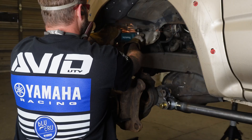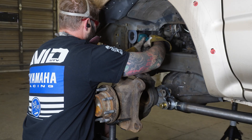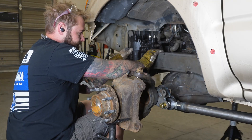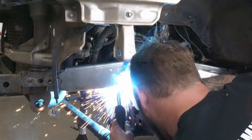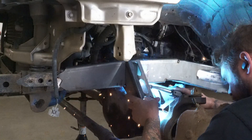Now that the upper link is in place, we went ahead and cut some of the core support out so we could mock up the steering box where it's going to sit and mark where the pitman arm swings so we know where we are able to mount our panhard bracket on the truck. A couple of tacks on the panhard bracket where we think it needs to be. We made sure it was square to the frame, and we're on our way.